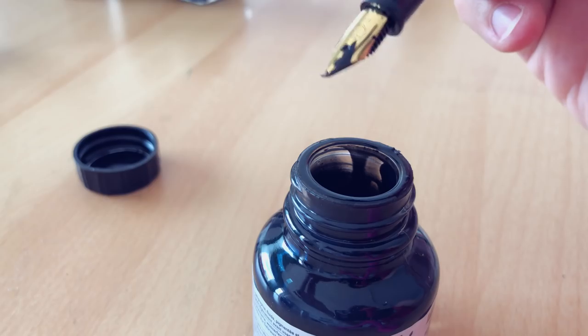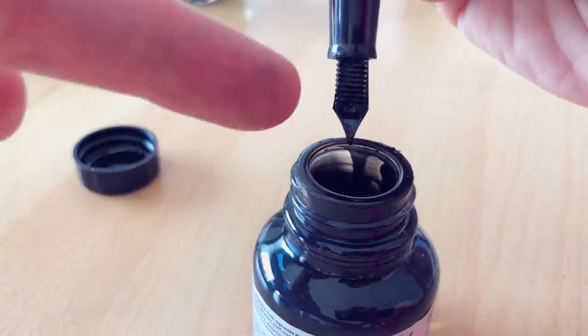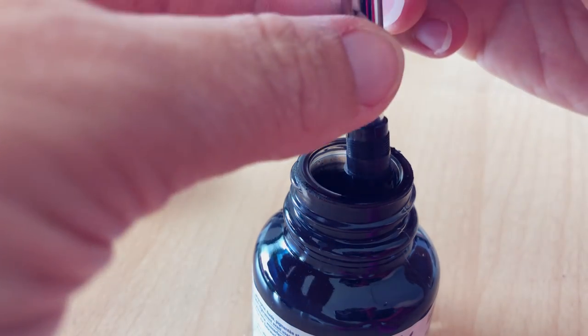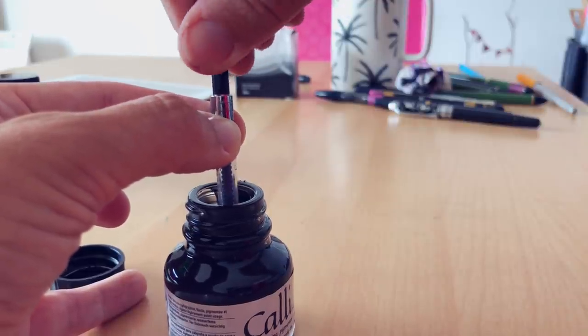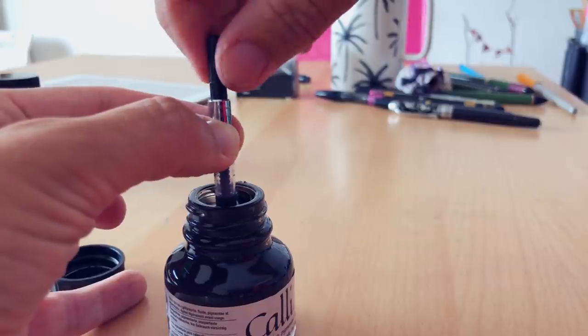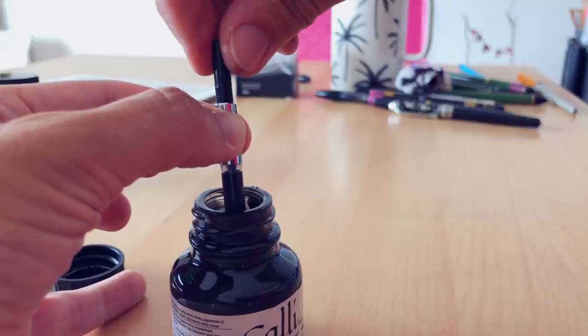Now to fill your fountain pen with ink, you open it — it's a bit messy, but I'm getting more at ease doing it without making a mess, so you can get used to it. I always keep a tissue just in case, and always do it on a surface that's not too precious. What you have to do is dip the pen into the pot — up to the feed — to be sure it absorbs the ink well, and then turn the end of the converter so the ink comes in.